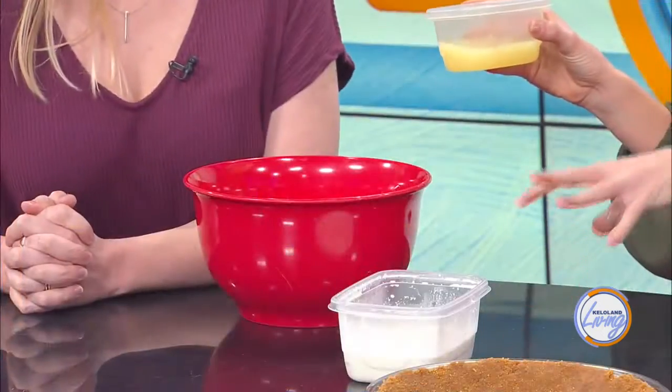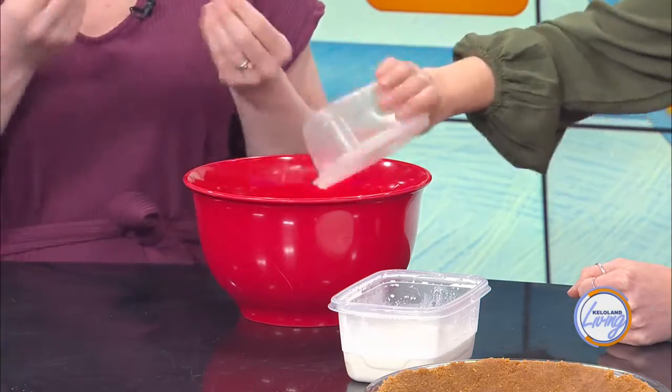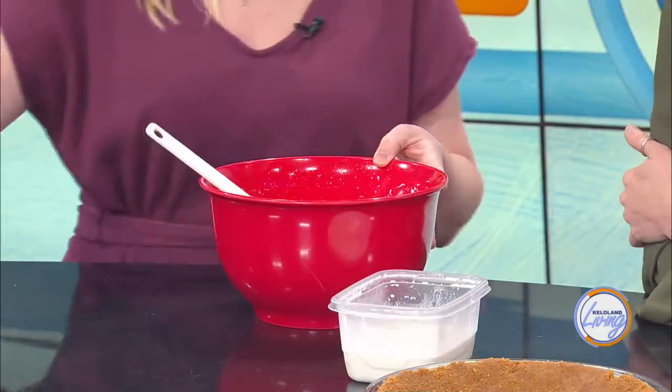So once we have our graham cracker and margarine mixed together — or we just buy the crust at the store. The next thing is to take your cream cheese and sweetened condensed milk and whip that really well until it's very smooth. Then we add in our lime juice. Now, key limes are about half the size of a regular lime. They have a sweeter flavor, whereas regular limes are a bit more sharp. I personally like it sharper in a pie since you're going to coat it with tons of whipped cream. If you like more lime, you can always zest the lime into it as well.